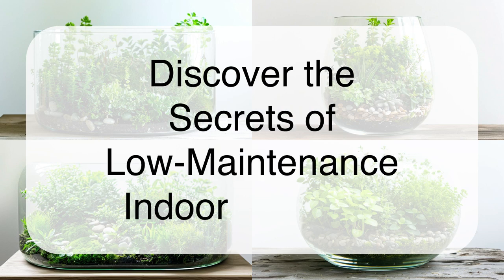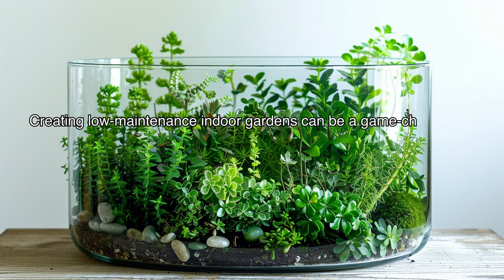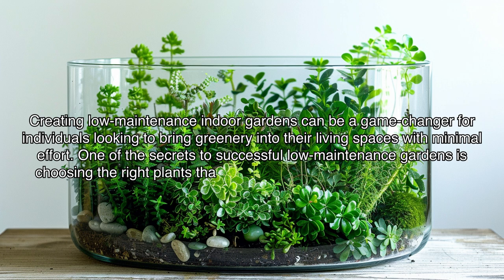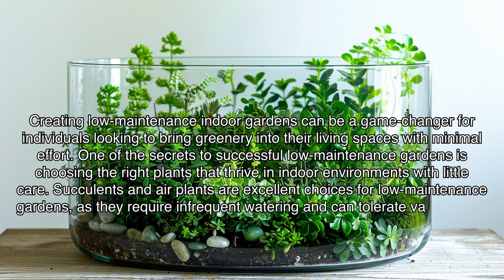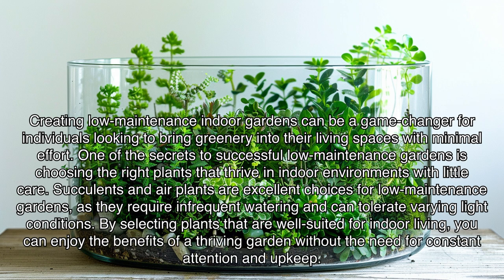Discover the secrets of low-maintenance indoor gardens. Creating low-maintenance indoor gardens can be a game-changer for individuals looking to bring greenery into their living spaces with minimal effort. One of the secrets to successful low-maintenance gardens is choosing the right plants that thrive in indoor environments with little care. Succulents and air plants are excellent choices, as they require infrequent watering and can tolerate varying light conditions. By selecting plants that are well-suited for indoor living, you can enjoy the benefits of a thriving garden without the need for constant attention and upkeep.